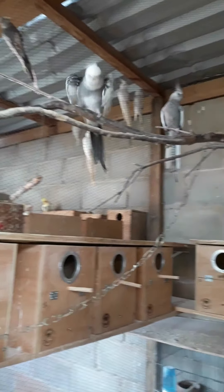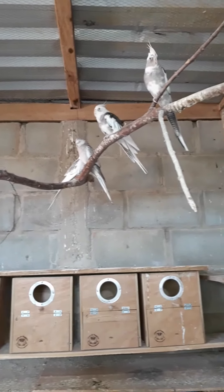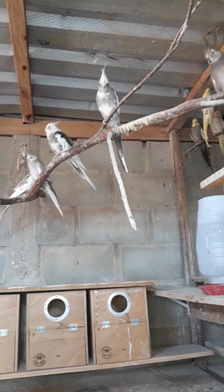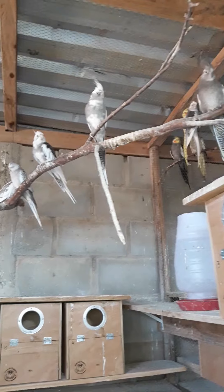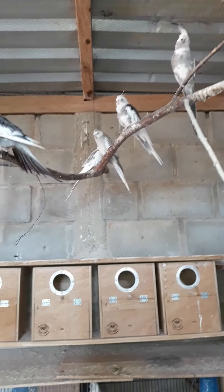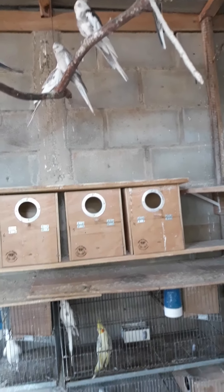The advantage of colony breeding is that the work is less. We put one type of food and distribute it in some dishes, and we don't have to be changing from cage to cage.